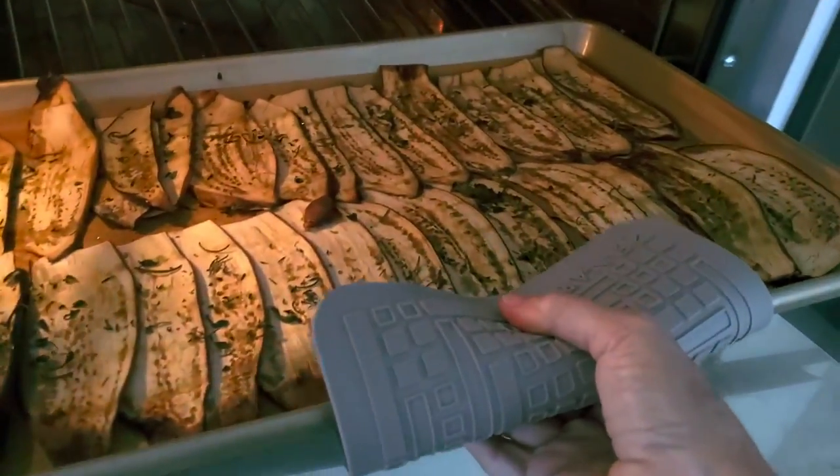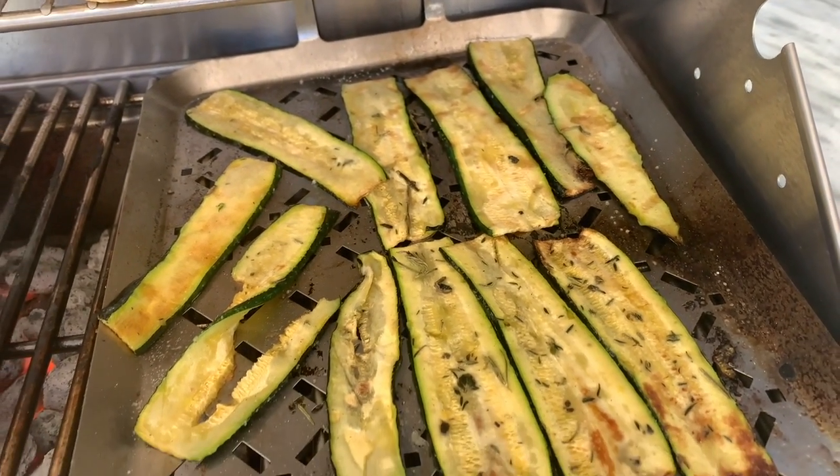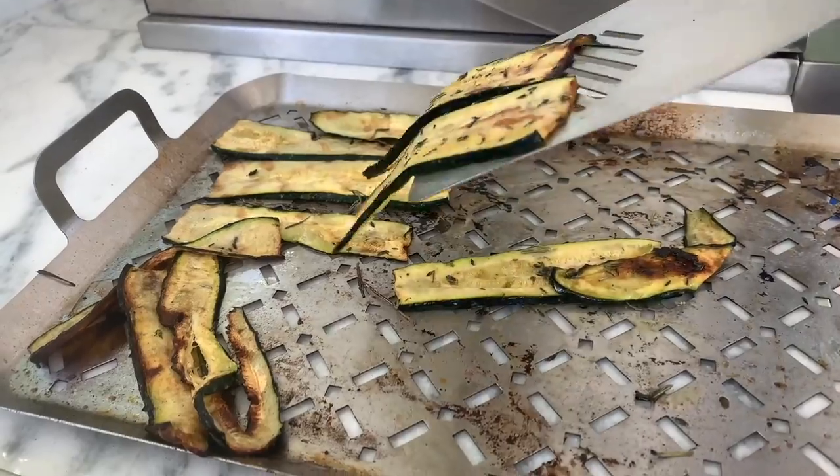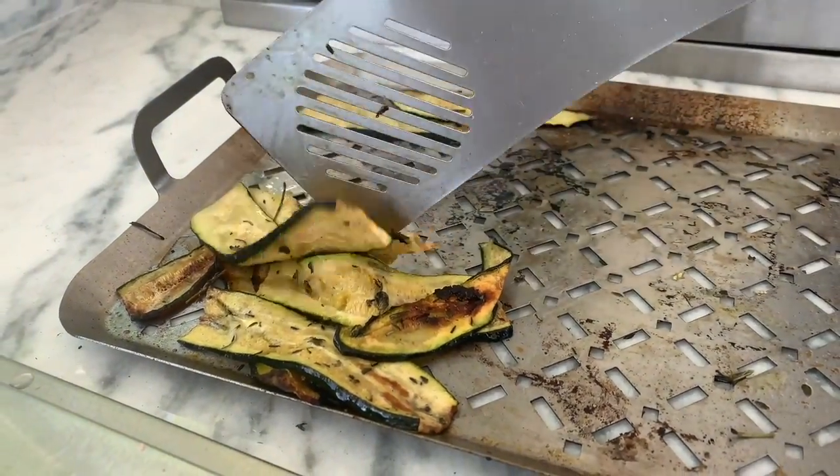On a barbecue grill, I use one of these pans so that it makes it easier to pick them up from the grill. Once they're lightly golden on both sides, turn them like I did and they're done.